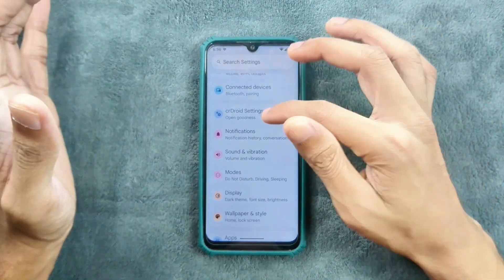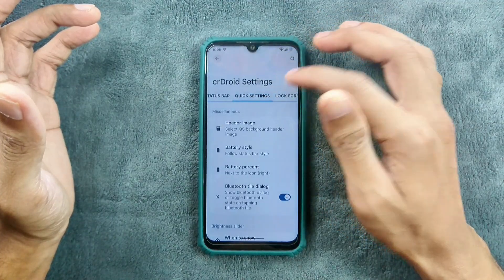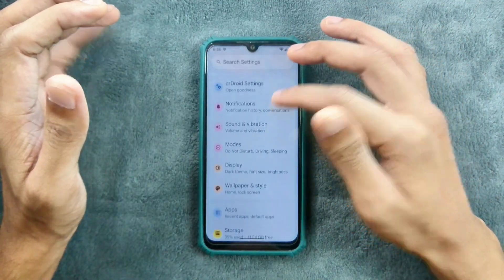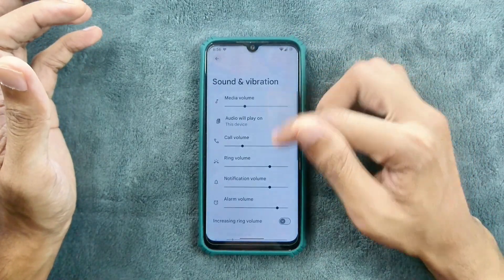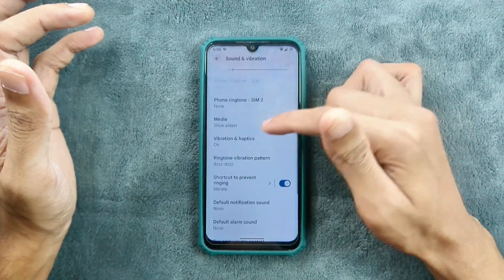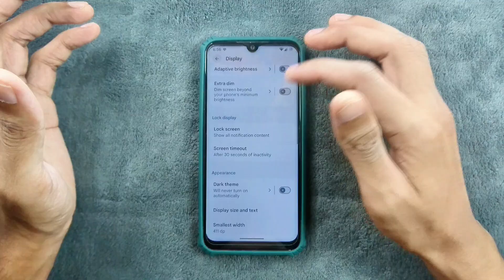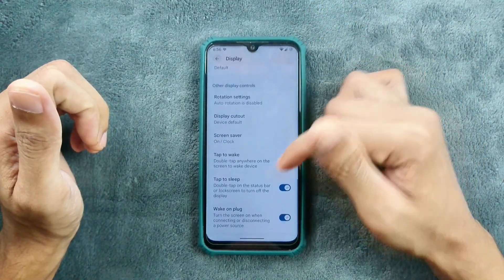In terms of customization, we do get StarDroid settings with tons of customization options, including quick settings, lock screen, and most of the customization options you'd expect. Notifications are pretty much similar to all other ROMs — nothing new there. Sound and vibration is pretty much similar. We do get Power, Volume Control, and a few other things. Modes option is available.